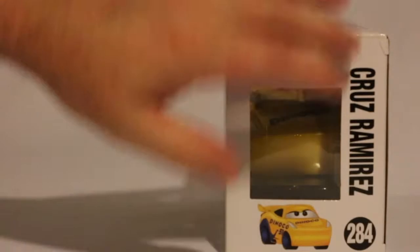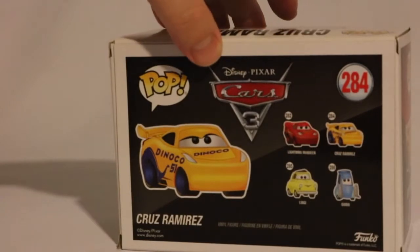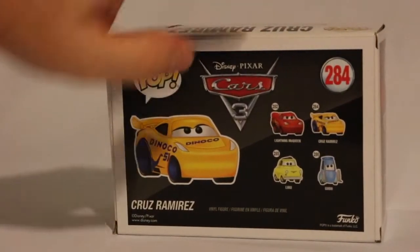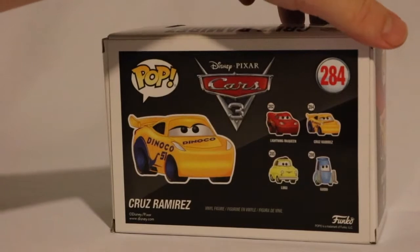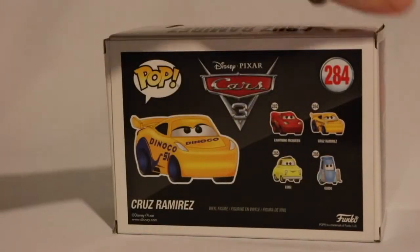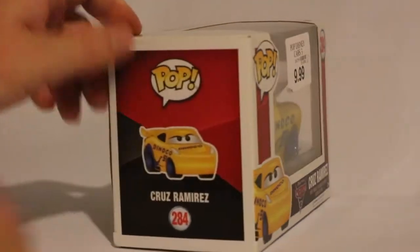There's a little window there showing the front of Cruz. There's Cruz Ramirez — little picture of her there. In this line we have four of them: we have Lightning McQueen, we've got Cruz, we have Luigi and Guido. Cute Funko Pop versions of them. I like Guido — Guido is my son's favorite Cars character, so I may get that for him in the future. So let's unbox Cruz here.